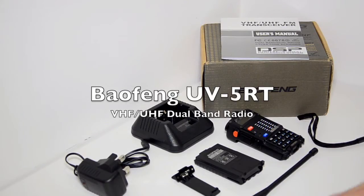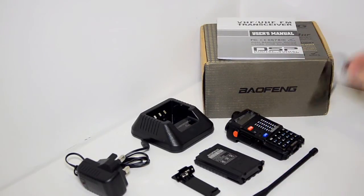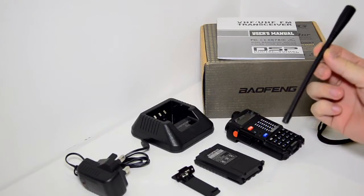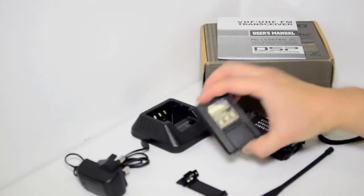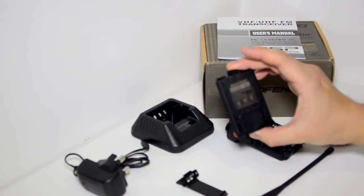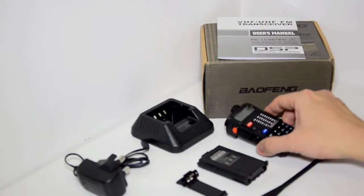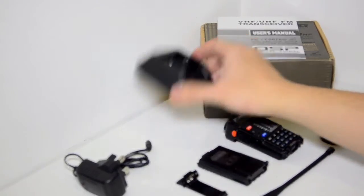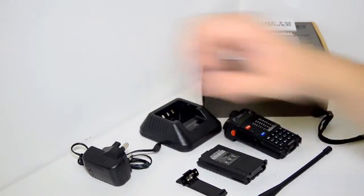Everything you see here is out of the box. You get the instructions manual, a little hand strap, a duoband antenna, the belt clip, an 1800mAh Baofeng battery with the body of the radio, a desktop drop-in charger, and one of the mains plugs.